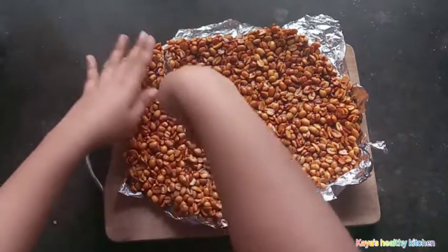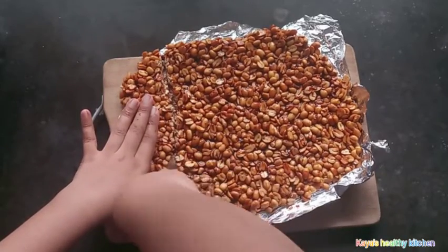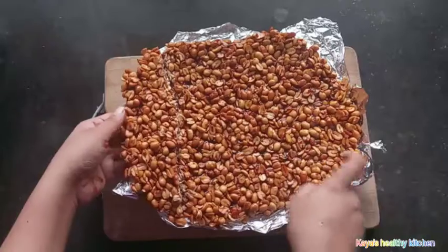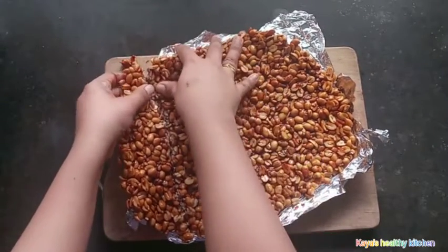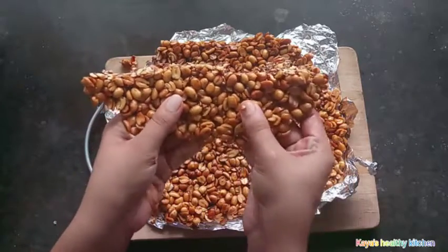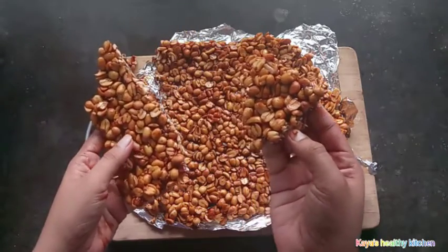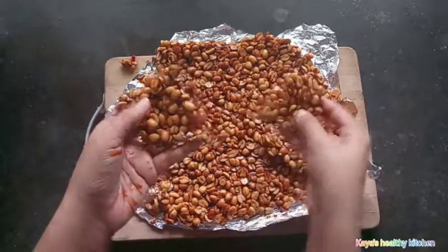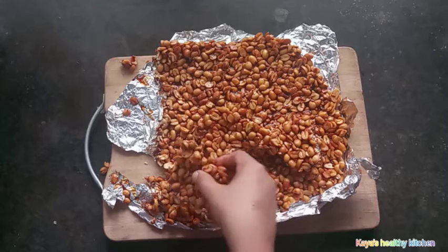We are going to make a little bit more of the sauce. We have to add a little bit to the pot. To make the soup — I'm ready to cook the soup.